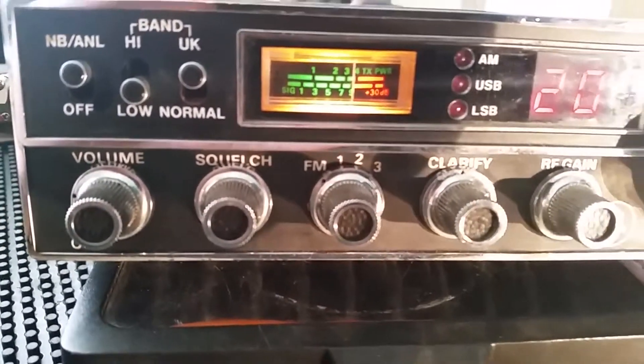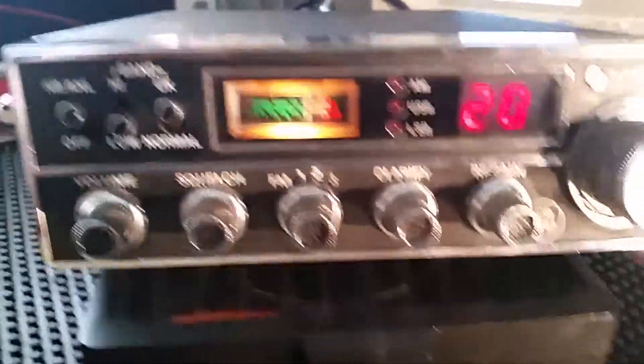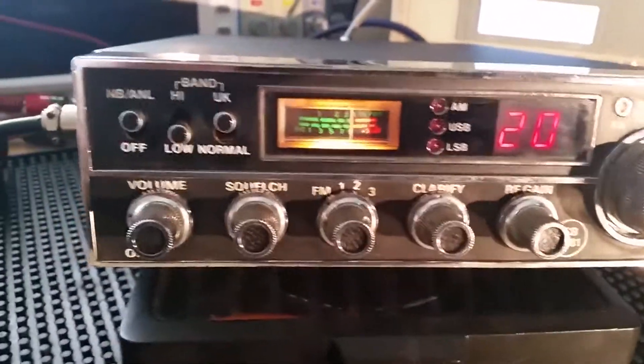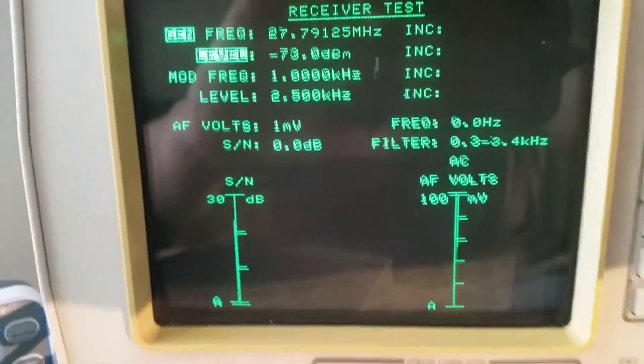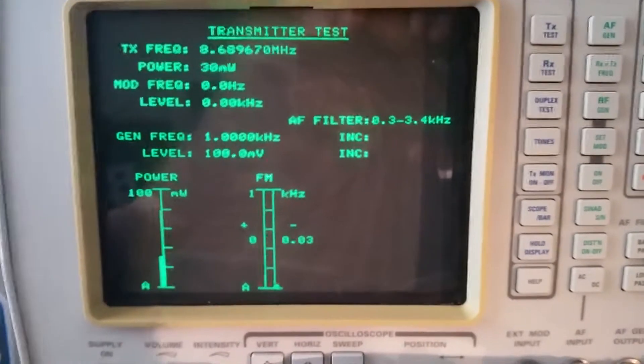It is in remarkable condition for its age — not a bad looking rig. We will do a little transmission test. Key up there now.